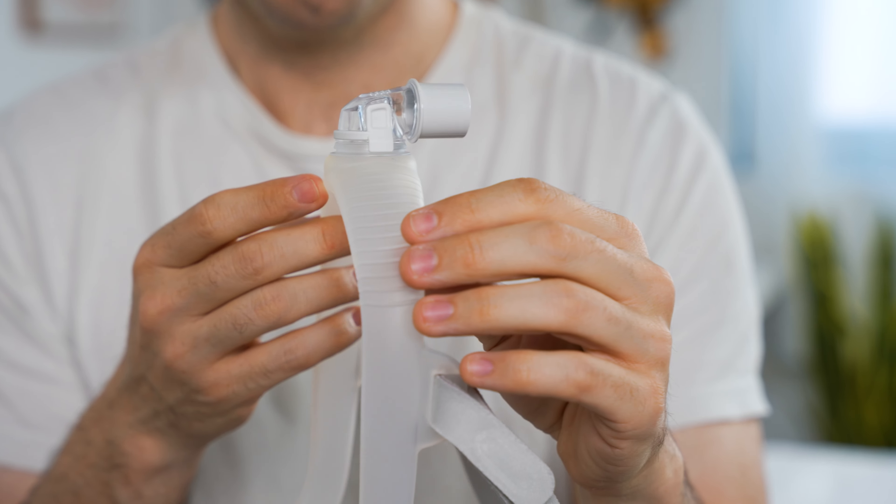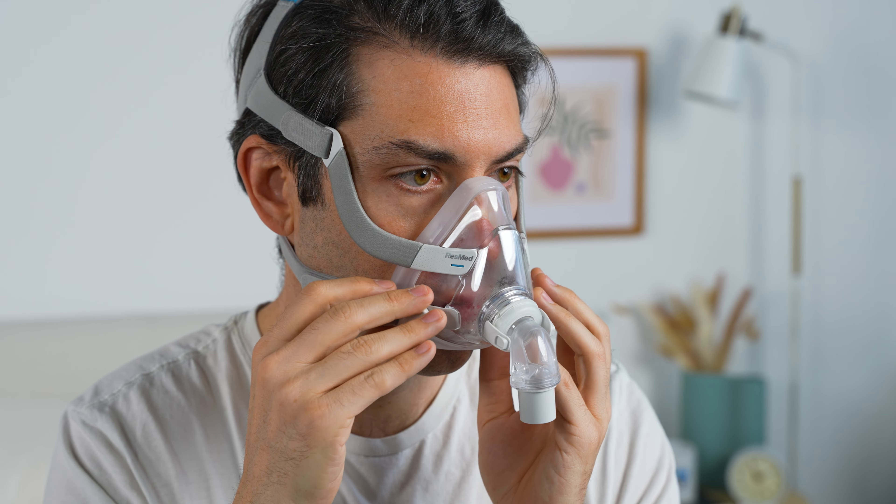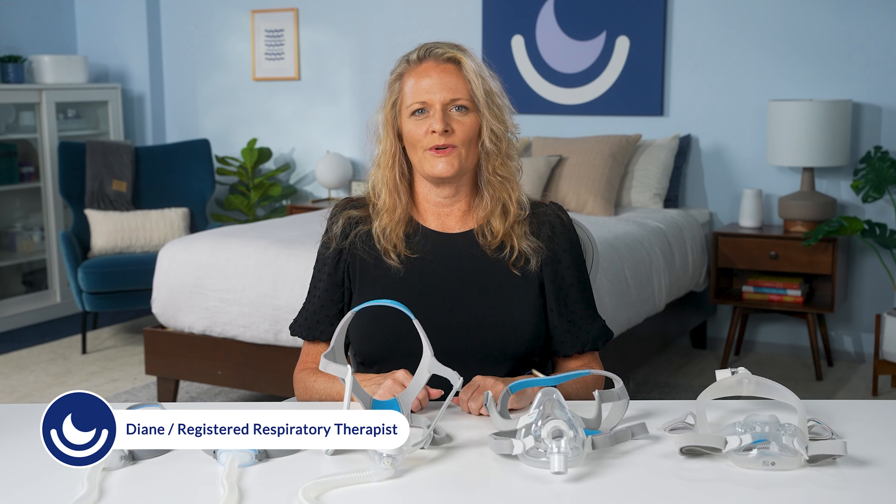There are a ton of different CPAP mask options out there, but how do you know which one is right for you? In this video, I'm going to walk you through every mask style, how to fit each mask properly, and how to choose the right mask for you based on your sleep apnea symptoms and personal preferences.